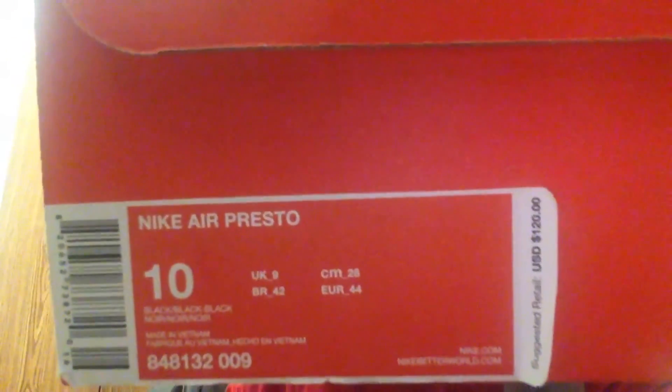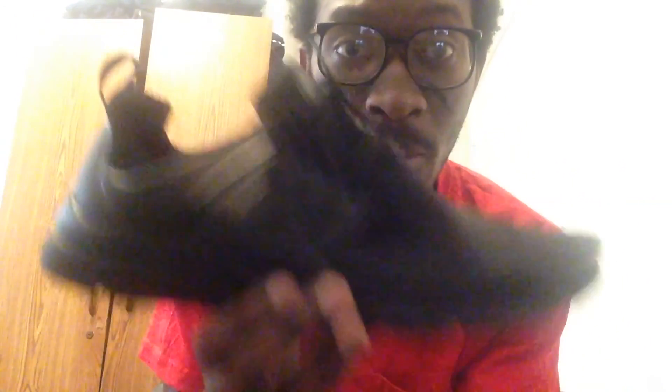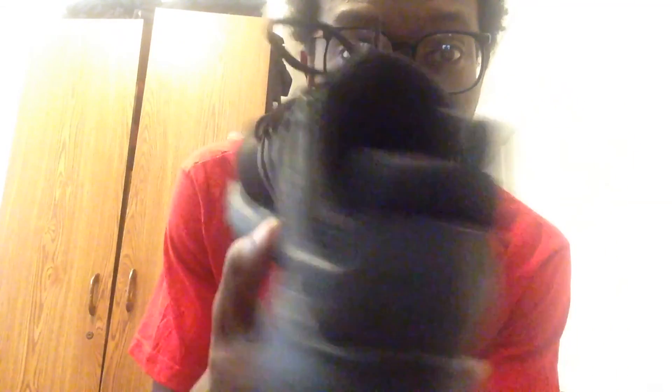Let me show you the boxes. You got a pair of J's, you got a pair of Nikes. So let's get into the Nikes first. I'll show you the name — Nike Airpresso, you know what I mean? And there are a couple other colorways in these I've seen.